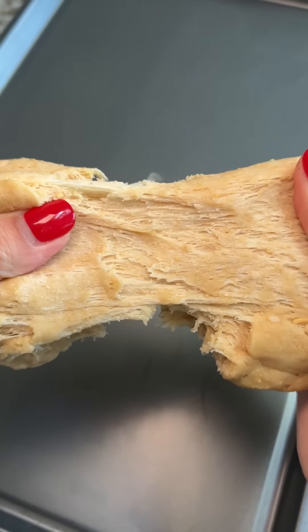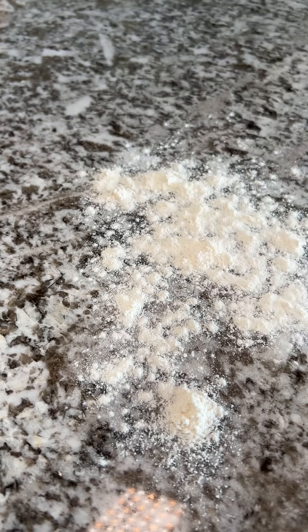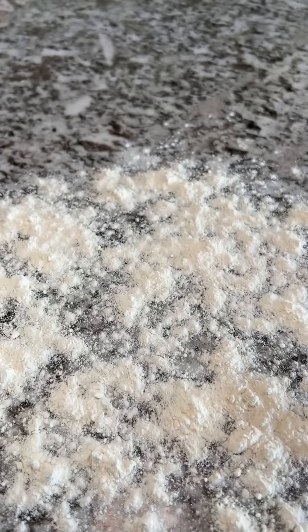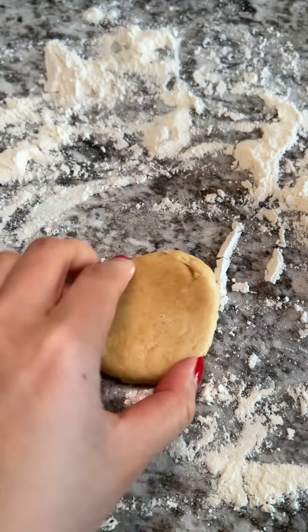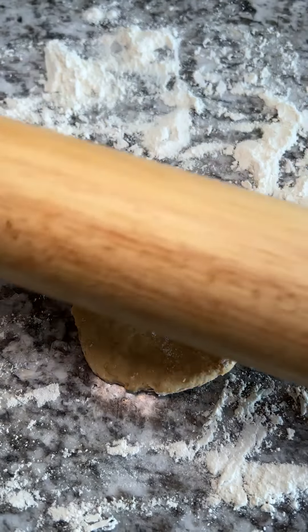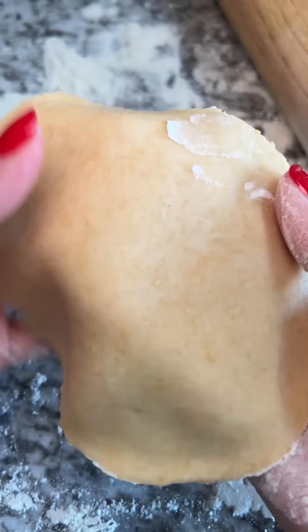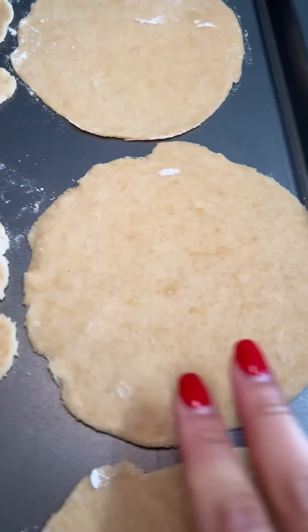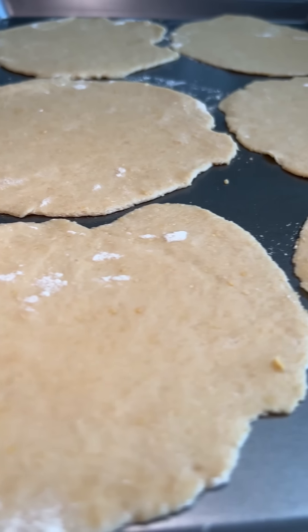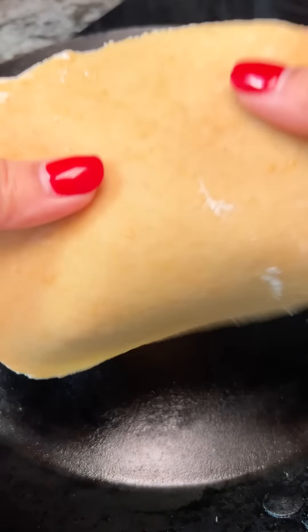Back to the tortillas — I divided the dough into six small balls, then floured my counter, maybe too much, but I wanted to play it safe after my beef wellington incident. I rolled them out, trying to copy Matt's instructions exactly so I wouldn't mess them up. I heated up my carbon steel skillet to medium-high heat and added some of the leftover wagyu fat. Moment of truth — here we go.